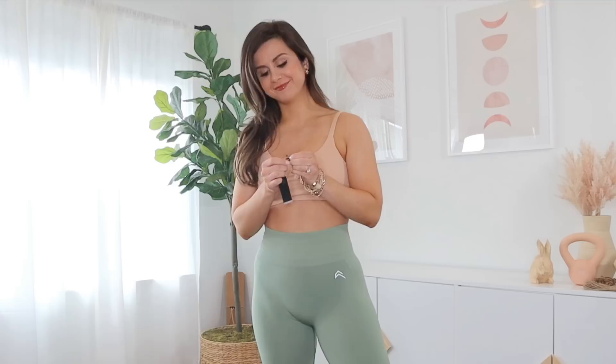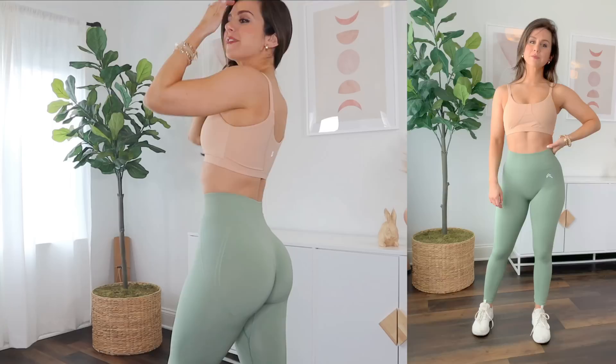It is not paper thin like the Alphalete Amplify — you know the Alphalete Amplify where you can literally see through it, it's like a stocking, it's so thin. This isn't as thin as that, but it does not feel like something that's going to trap heat. My prayers were answered with this legging. I'm not kidding.